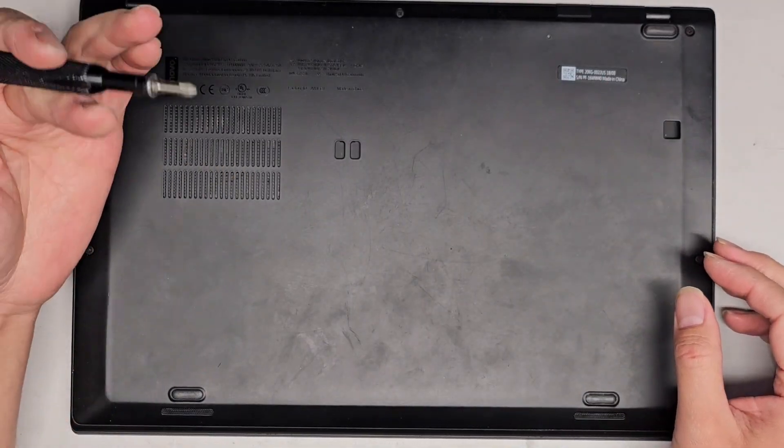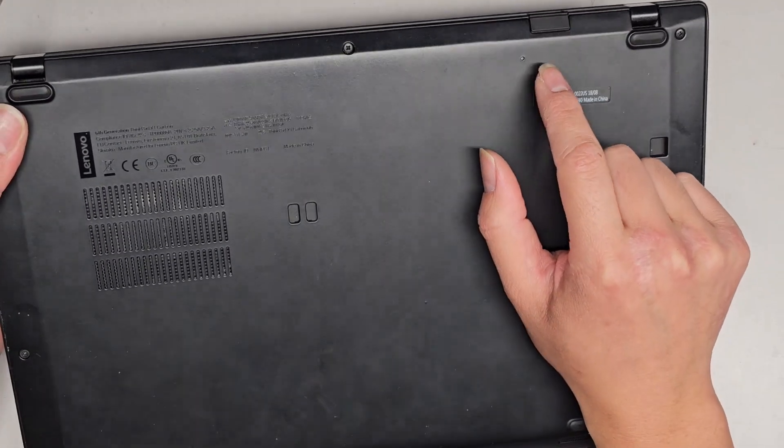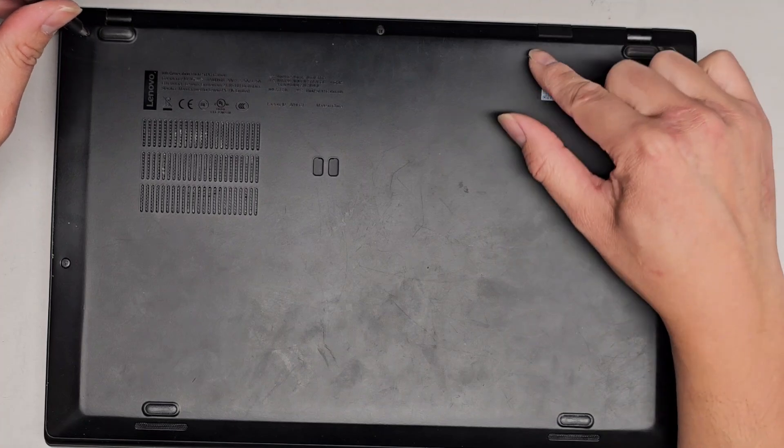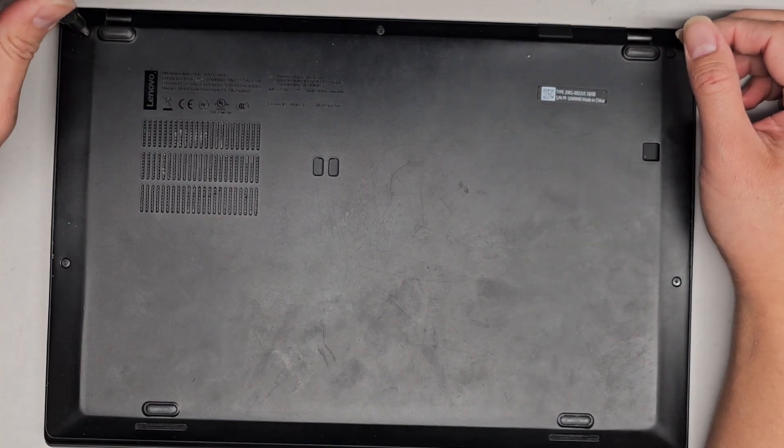We're going to be using a J1 or PH1 screwdriver. There's a little hole here if you want to do a battery reset if your computer's not powering on properly. You can use a little folded-out paper clip or a pin. Press and hold that for about 15 seconds and that should reset it.